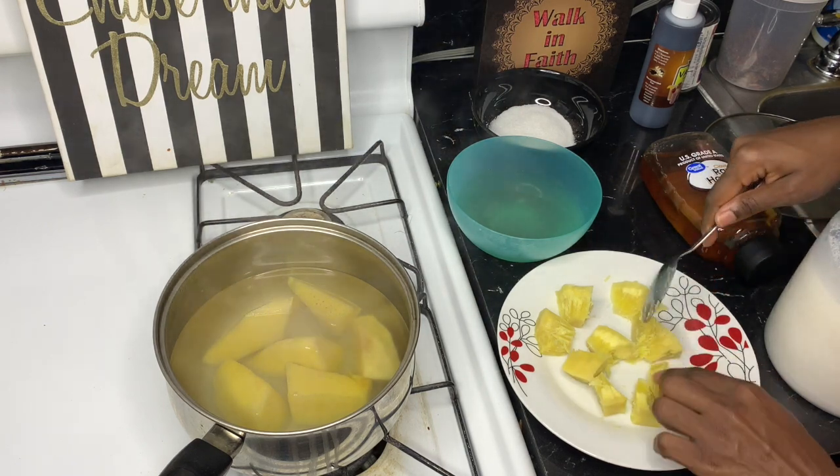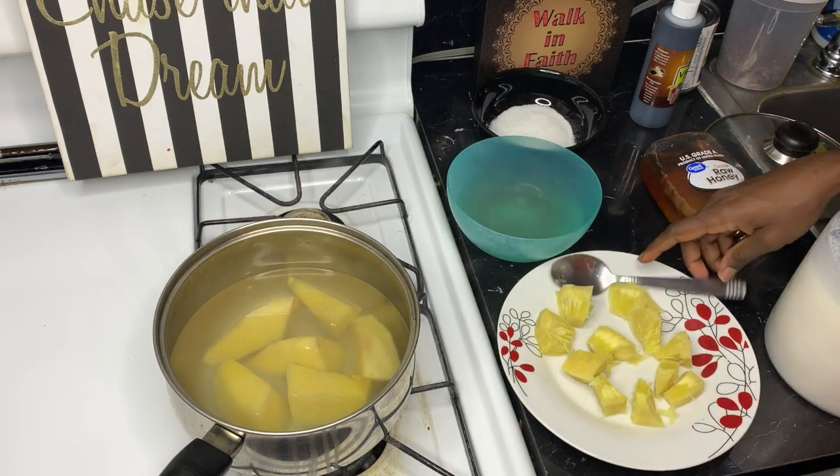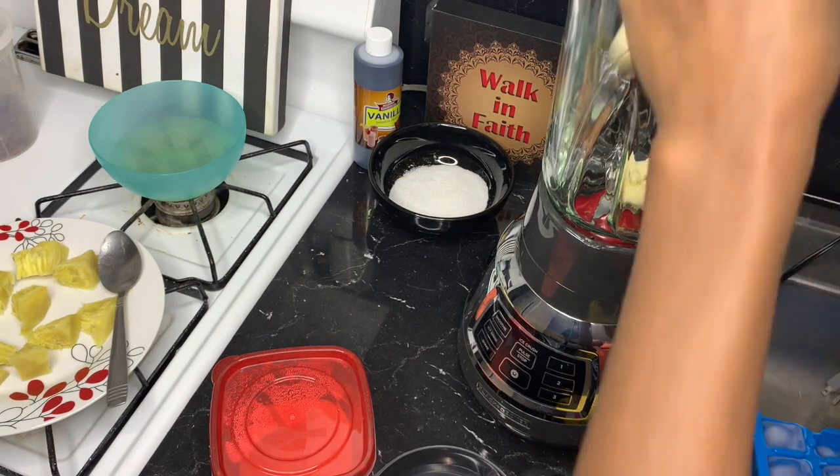I already cut it and taken the part that I want. Now I'm going to let it cool down a little bit, and then I'll make the juice. You don't want to put it into the blender while it's hot — let it cool down first, then you can add it into the blender and blend it.